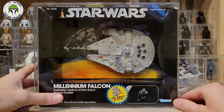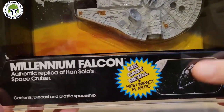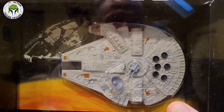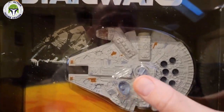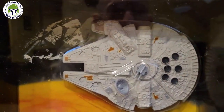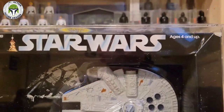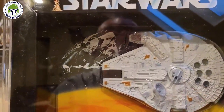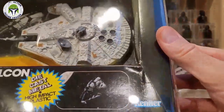This box ended up being a lot bigger than I expected — about twice the size I anticipated. You can see it says 'die cast metal and high impact plastic.' Most of the Falcon is metal — die cast metal. The satellite dish, the radar, the guns, the cockpit canopy, and the landing gear are plastic, but this one has way more metal than the Slave One, for example.